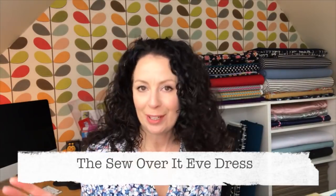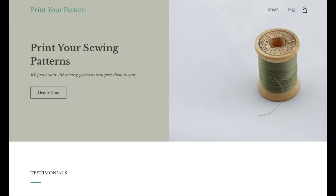Next up is PrintYourPattern.com. These guys are relatively new — I spotted them on Instagram and they're run by a lady called Sarah. Unlike the big commercial printers, they specialise specifically in printing sewing patterns, which is handy when you make a mistake uploading, as I'll come on to. They offer free delivery, which is great.